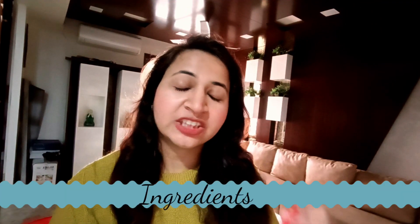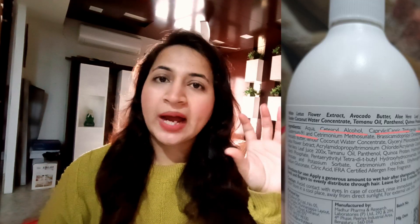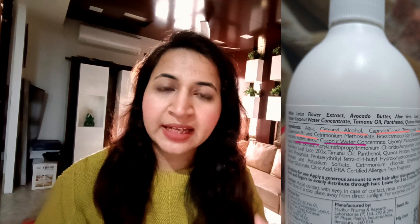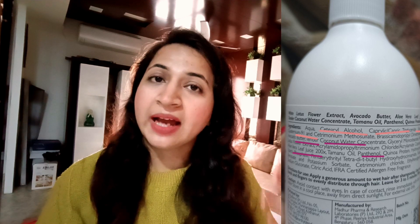The benefit of this conditioner is that it has many emollients which give a very soft, smooth, and silky feel — unlike typical silicone-based conditioners. It also has Quaternium-91, which helps the hair to detangle, and many ingredients that hydrate and condition the hair, like avocado butter, coconut water, aloe vera, and panthenol, which are helpful for hydration.